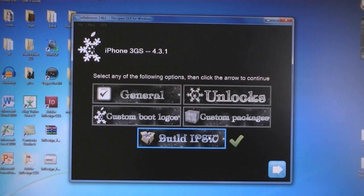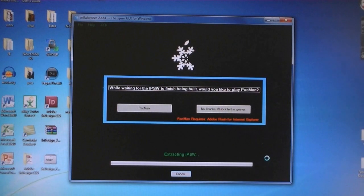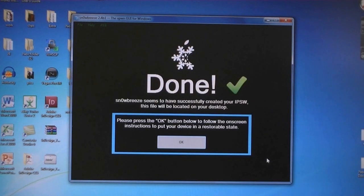Then click Build IPSW, and then click Next. Now it will take about 3 to 5 minutes to build the firmware file. Then once it's done, click OK.